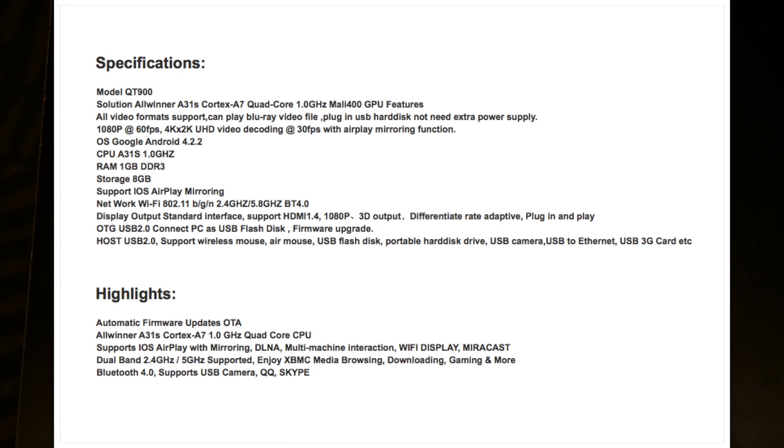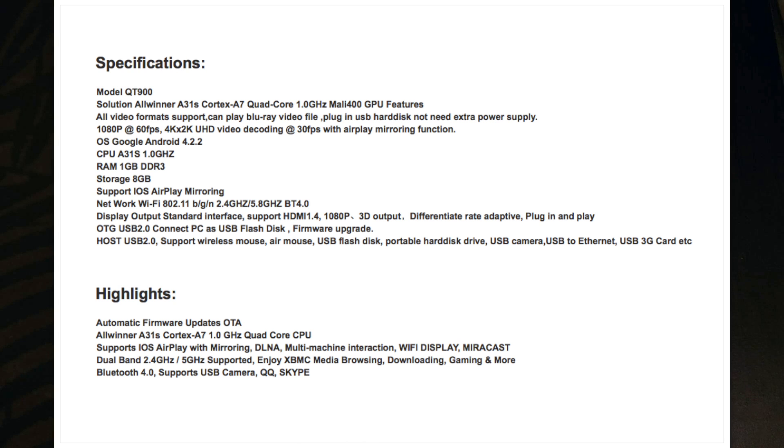It has an A31 Allwinner Cortex A7 Quad-Core CPU at 1.0 GHz, and a Mali 400 GPU. It supports 1080p at 60 frames per second, 4K video decoding at 30 frames per second, and iOS AirPlay with mirroring functionality built in. It has 1 GB of RAM and 8 GB of internal flash storage, dual-band Wi-Fi at 2.4 GHz and 5 GHz, and Bluetooth 4.0.